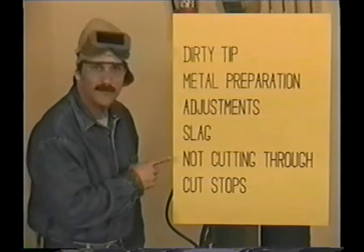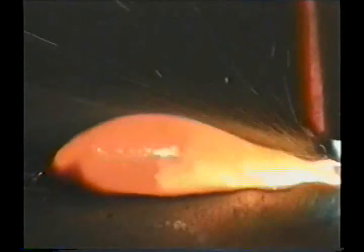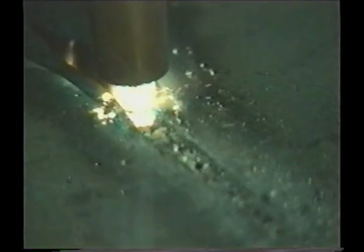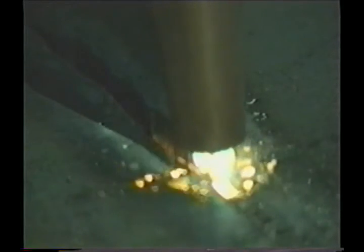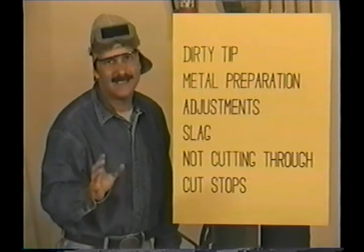If you're not cutting all the way through, first check to make sure nothing is on the bottom side of the metal. If that's okay, you may not have enough oxygen pressure or you're trying to move too fast. Instead of the slag blowing through, you can see it coming right back up in the kerf, making a mess of things. When this happens, you can't just back up and start over because that slag melts before the metal and you won't be able to get all the way through. One thing you can try is to back up to where the cut is good, preheat one edge of the kerf, and cut the metal right alongside the first cut. You will end up with some grinding to clean it up, but you can get going again.